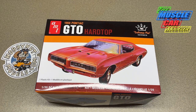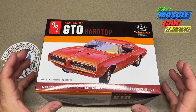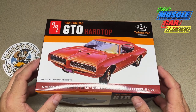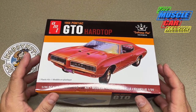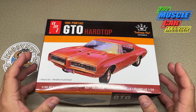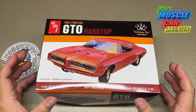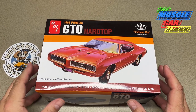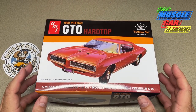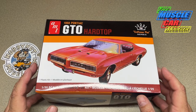Well hello model car fans, welcome to the Muscle Car Modeler. My name is Ralph, and this week I'm featuring the '68 Pontiac GTO kit that recently came out from AMT. I'm going to go over a couple things with it — some pluses and minuses — because there seems to be a lot of animosity towards the kit, possibly for good reason. But first I want to say thank you to Hobby Nut Models — Mark — they're sponsoring the channel and sent me this kit as a promotional sample.